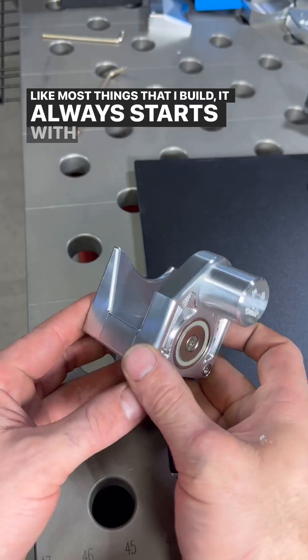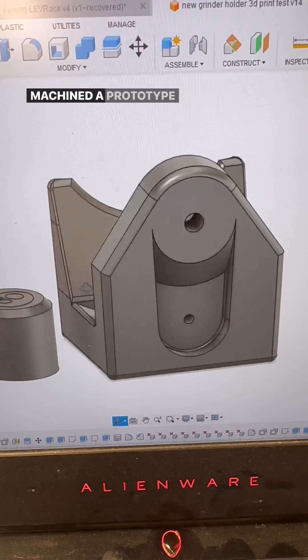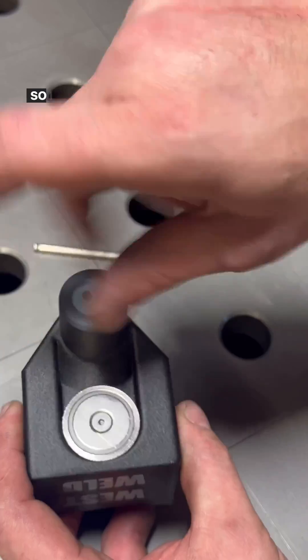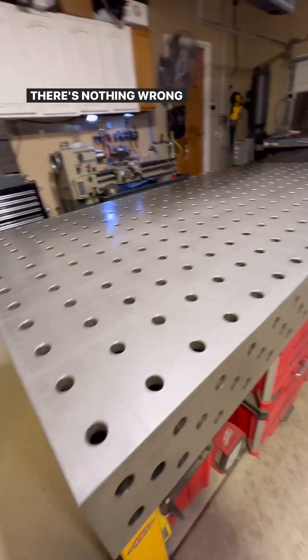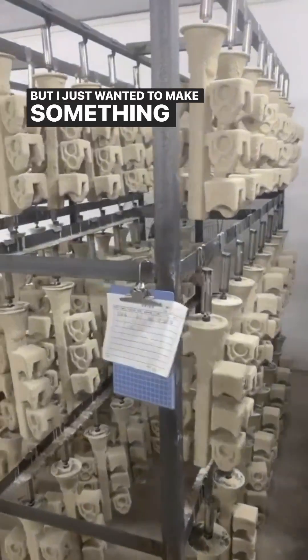Like most things that I build, it always starts with a 3D print, and when I had something I liked I took it to the CNC and machined a prototype out of aluminum. But the problem was they're just too expensive — nobody would buy them, including myself. So I went back to the 3D printer and came up with a version out of carbon fiber that I liked. And honestly those are great, there's nothing wrong with those. I started selling them and I was using them in my shop every day, but I just wanted to make something better.